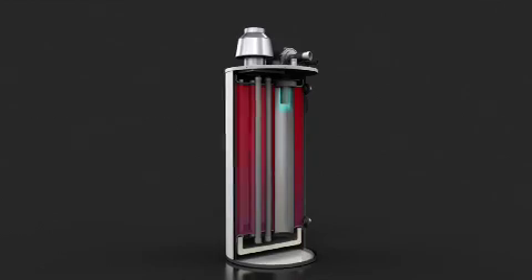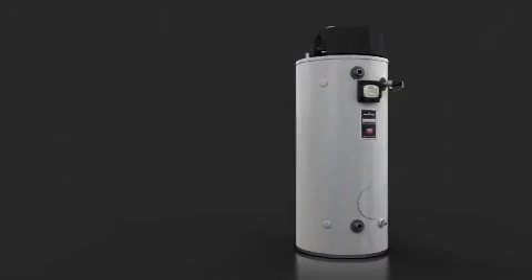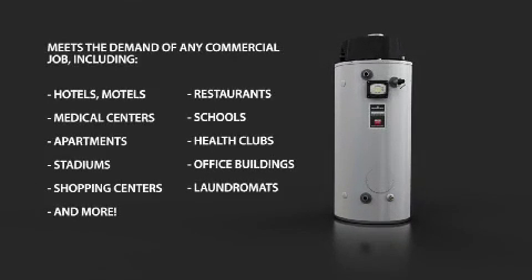The Commander's overall shorter design and small footprint allow installation where existing venting and space restrict water heater height and width. Perfect for hotels, apartments, hospitals, restaurants, office buildings, and more.